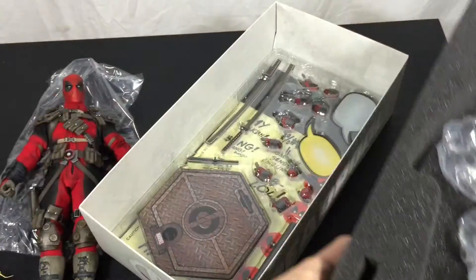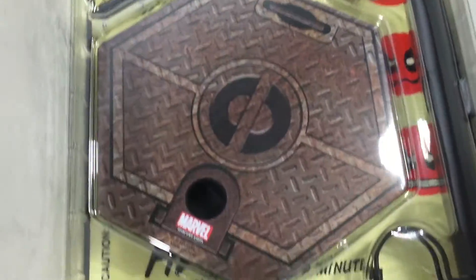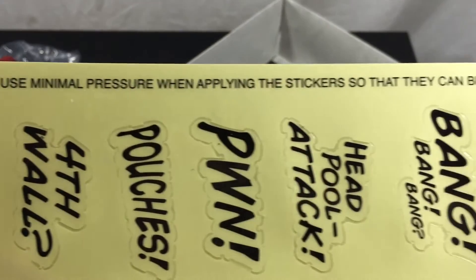Anyways guys, enjoy the rest of the unboxing. For more things geek-related — collectibles, video games, etc. — keep it locked down on my channel. And until then, thanks for watching.